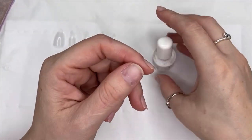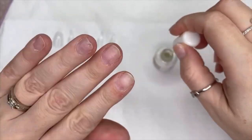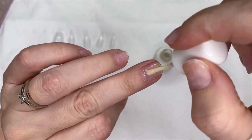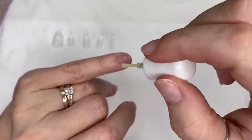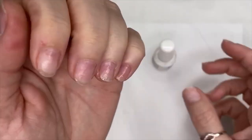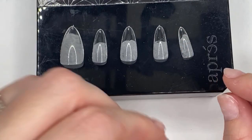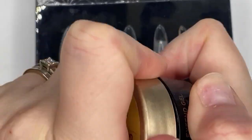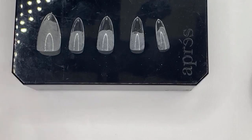I'm going to pop the dehydrator and bonder on my natural nails now. This one smells lovely — a bit minty and vanilla-y, like a mixture between vanilla and mint. Some primers can really stink, so this is a nice one. Let it dry until it's not shiny anymore, then you can go to the next step. I like to put my tips in size order — especially with clients — so I can quickly pick them up and know which one goes on which nail. Then grab your gel; in this case it's the Apres extend gel.